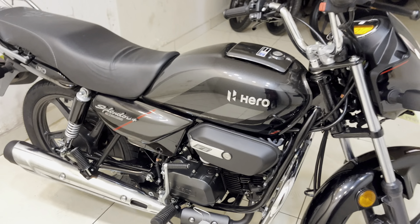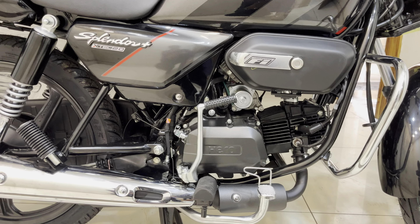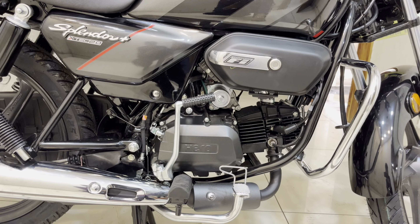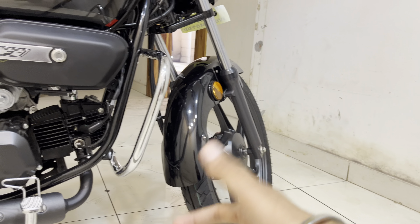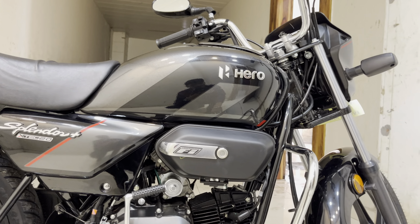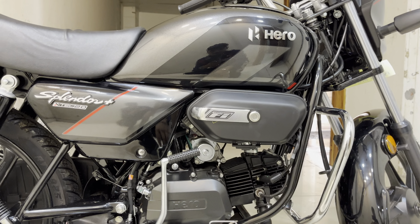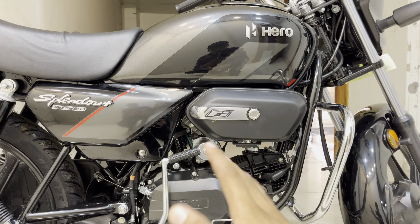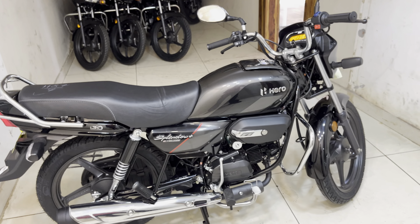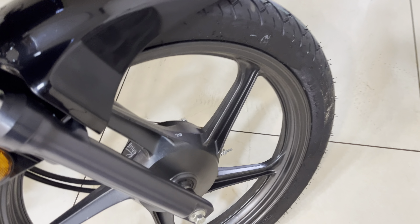Great thanks to Jothi Motors which provided us this content. You can see the front shock absorber and a gloss finish. You can see the mudguard — that is about the front looks. You can see this type of indicators. The old indicators were of the older style, and the new X-TEC 2.0 has updated indicators. That covers the front looks.